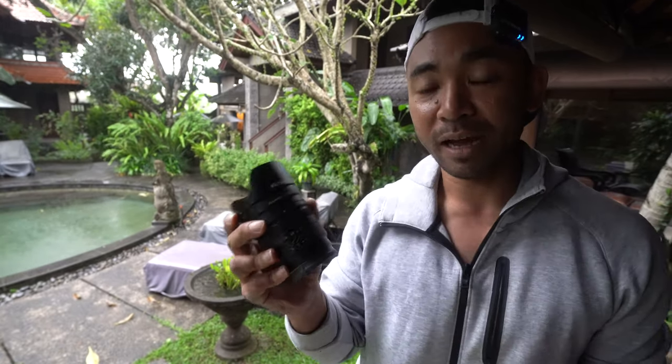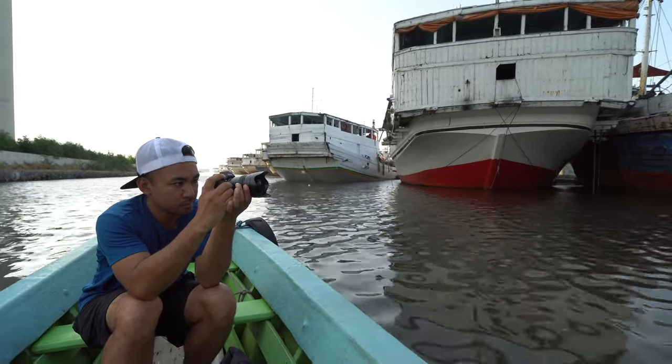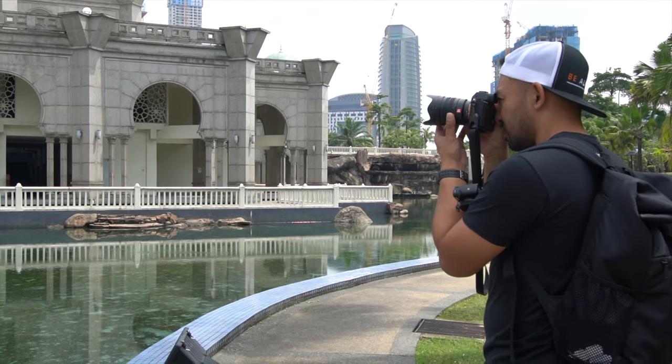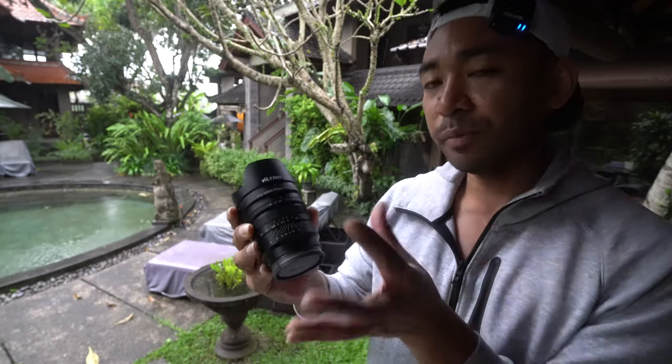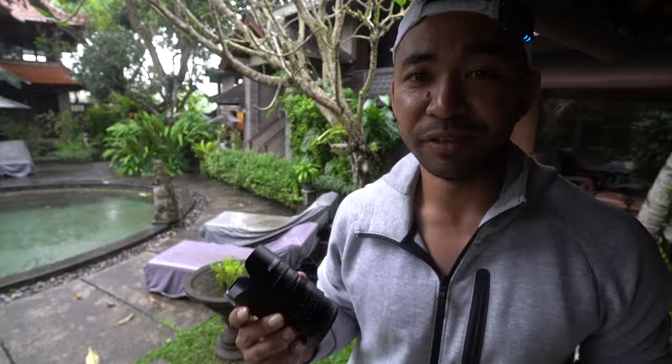Right now I'm in Indonesia, and I'm going to be taking a look at it around the country. I did take it around Malaysia and Brunei as well. Stay tuned because I'm going to take you through the nitty gritty of this lens as well as tell you what I think of it at the end of the video.